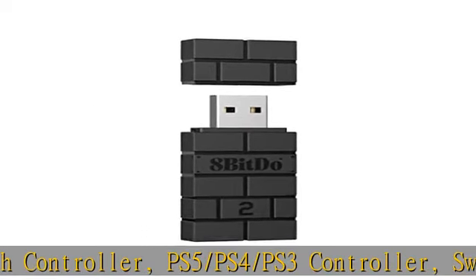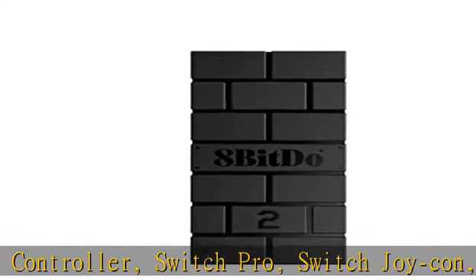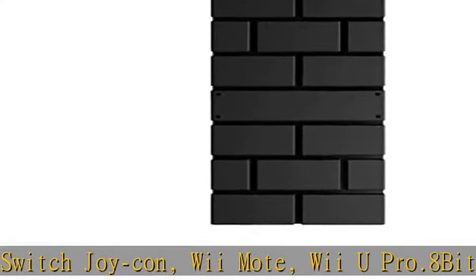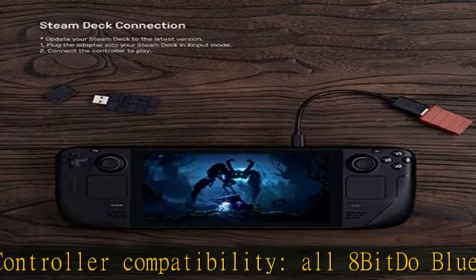System compatibility: Switch, Windows, Mac OS, Steam Deck, and Raspberry Pi, and more. USB Wireless Adapter 2 is compatible with Steam Deck. Supports six-axis motion on Switch and vibration on X Input mode.